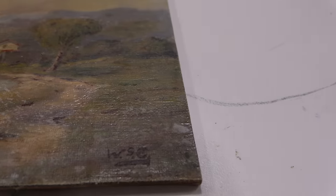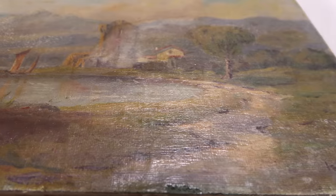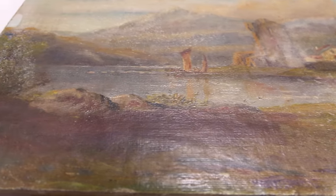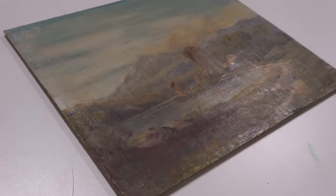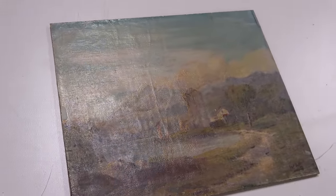We're going to address that. We're also going to clean the painting, because it's quite dirty, and remove the old varnish. Generally, we're going to take the opportunity, while we have the painting in the studio, to correct all of the things that we could just call adequate. Because what is adequacy?